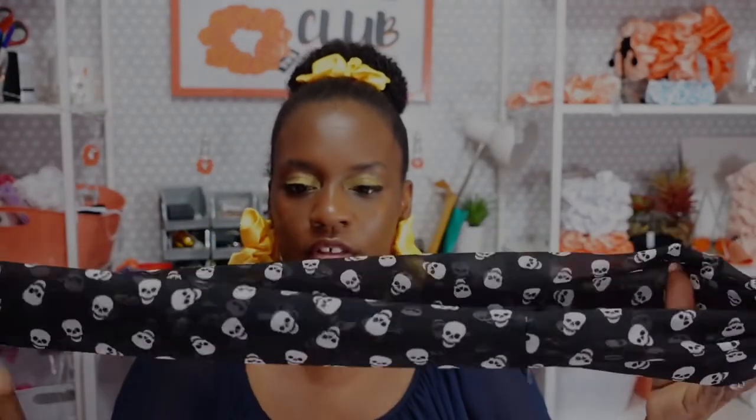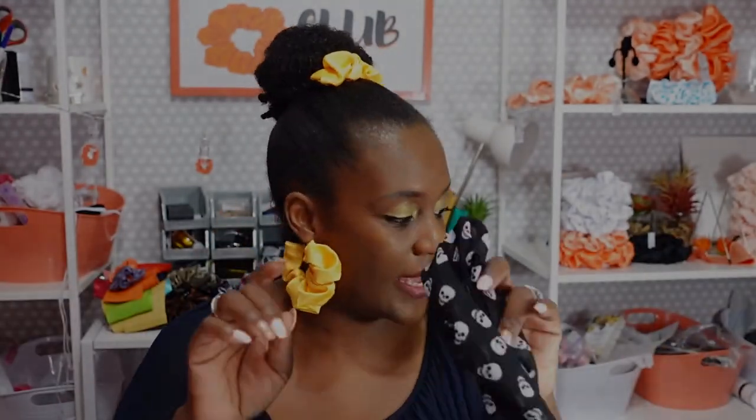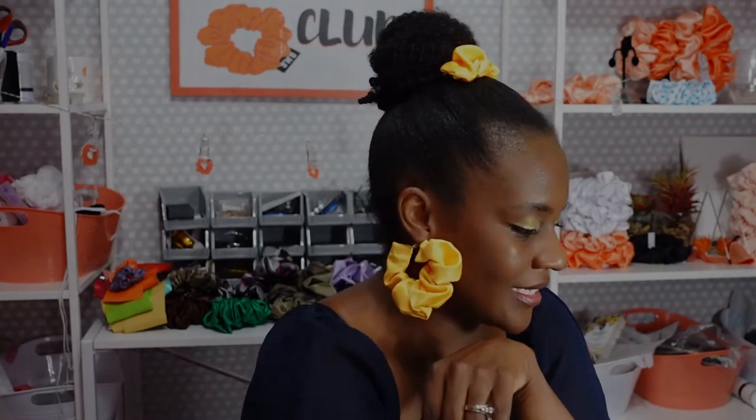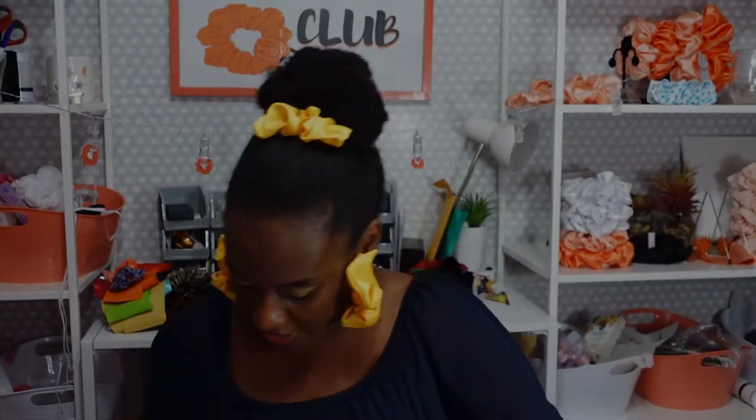The first scrunchie casing for the OMG XXL Jessie scrunchie in black is finished. I'm going to feed through the elastic and close the casing. I'm looking for my other piece of elastic for the second scrunchie — I can't find it right now but I'll find it in a moment.